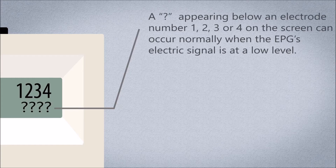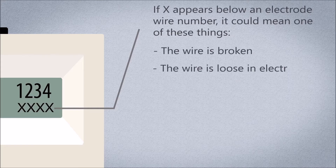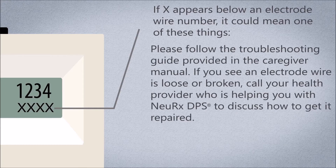A question mark appearing below an electrode number 1, 2, 3, or 4 can occur normally when the EPG's electric signal is at a low level. The question mark should later switch to a letter A, B, or C when the signal gets high enough. If an X appears below an electrode wire number, it could mean the wire is broken, the wire is loose in the electrode connector, the patient cable is broken, the patient cable is not properly connected, or the NeuRx EPG is broken. Follow the troubleshooting guide in the caregiver manual, and call your healthcare provider to discuss repair.